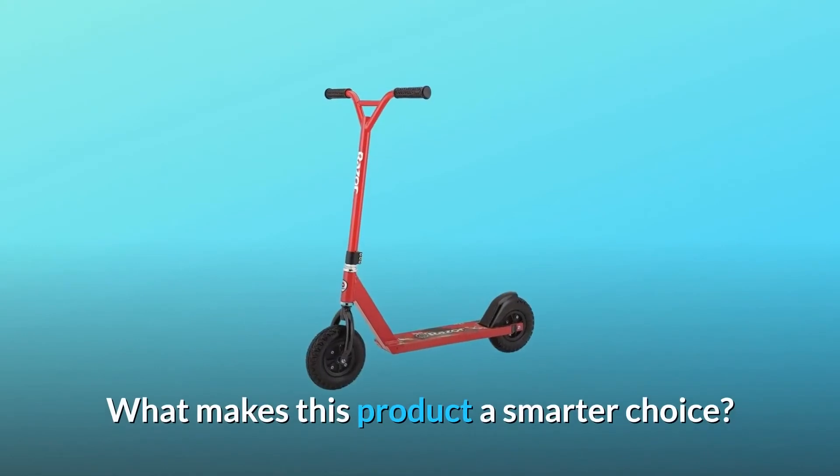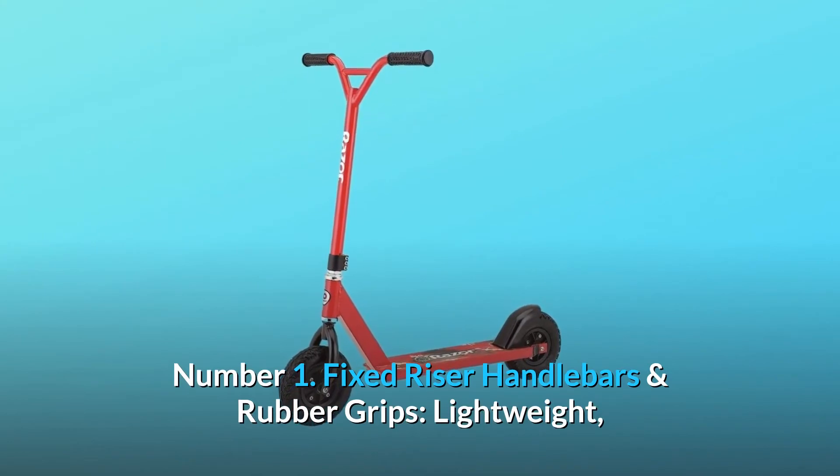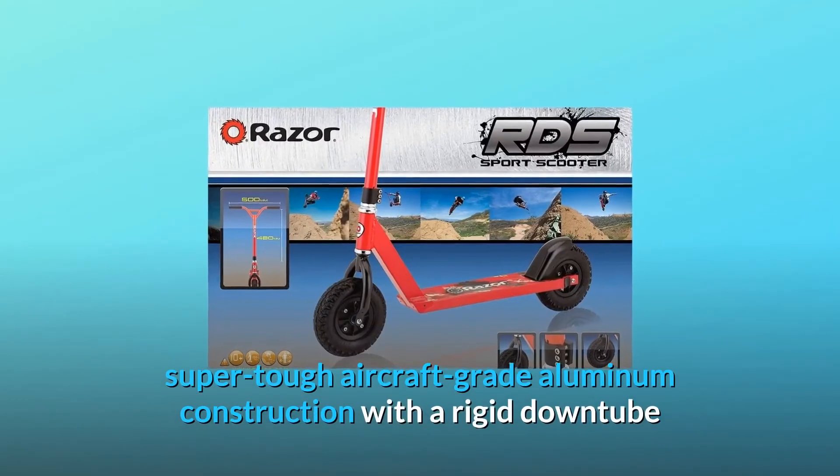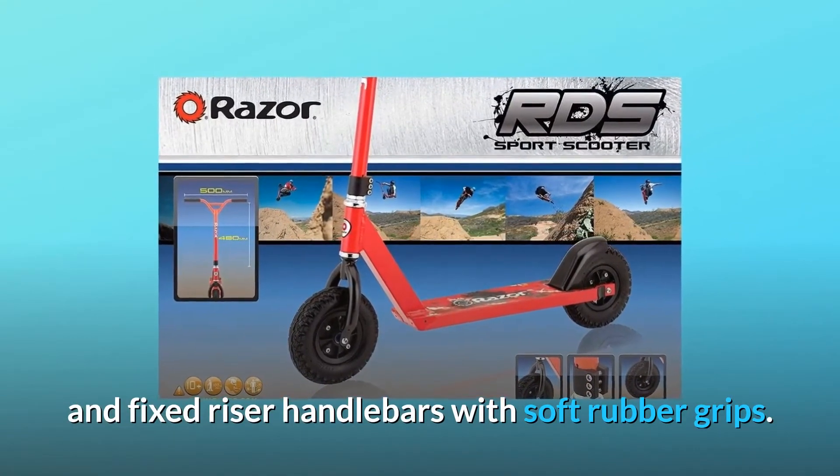What makes this product a smarter choice? Number 1: Fixed riser handlebars and rubber grips. Lightweight, super-tough aircraft-grade aluminum construction with a rigid downtube and fixed riser handlebars with soft rubber grips.